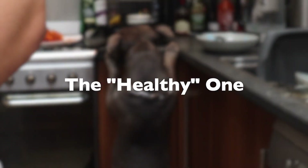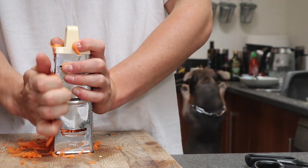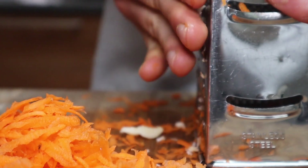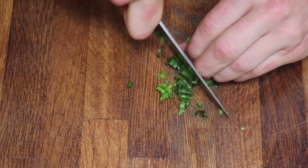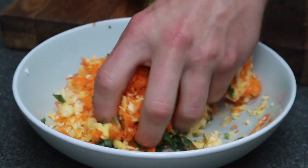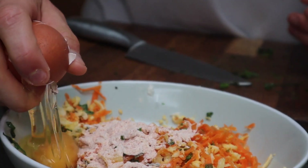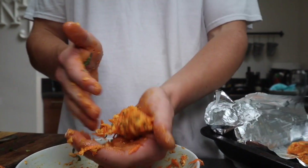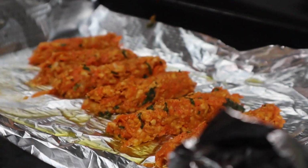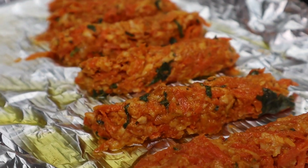Probably my favourite, I reckon — yeah, definitely. Start by grating up a carrot and a few bits of halloumi, probably like a 50-50 mixture. To that I added some chopped-up basil, a few spoonfuls of the spiced flour, and an egg. Give it a mix and a squidge, and stick it on a baking tray. You want your oven at about 200 degrees Celsius, and these take around 20 minutes.